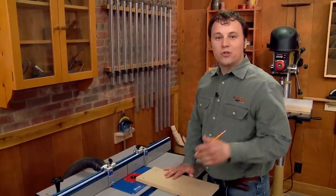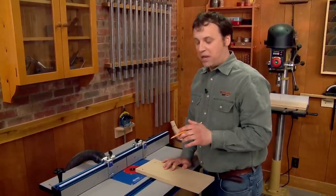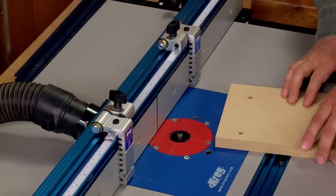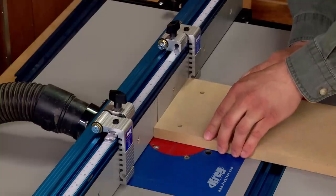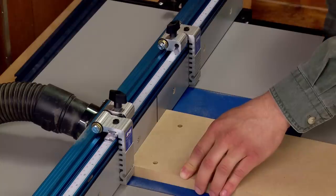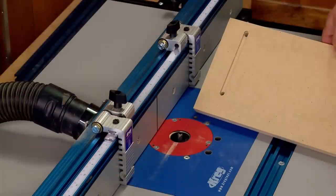Before starting to route, consider the router bit height — you don't want to make this cut in one pass. Instead, take it in several passes. For the first pass, set the router bit to a quarter-inch cut. To route the slot, brace the workpiece against the first stop block and the router table fence, and lower the workpiece over the bit. Then slide the workpiece along until it touches the other stop block and turn off the router. That takes care of the first pass — just raise the bit and repeat the process until the slot is complete.